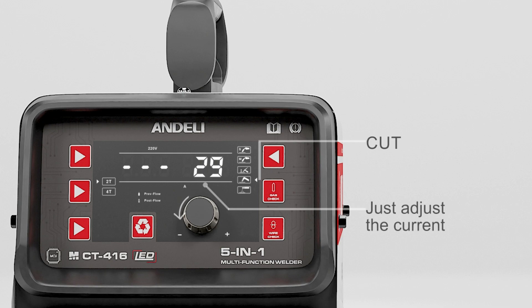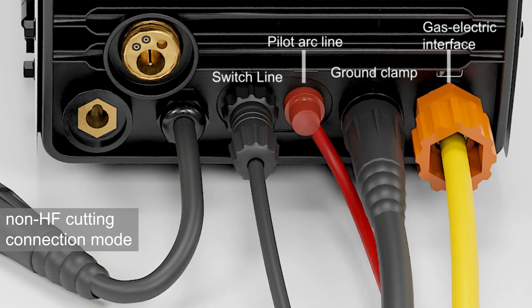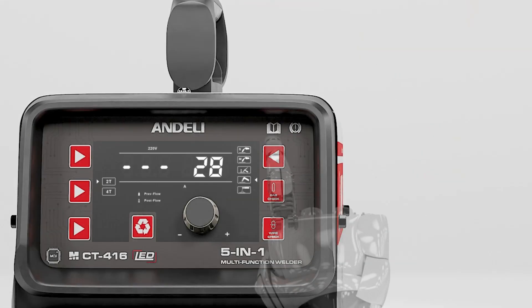Non-HF cutting connection mode: from left to right — switch line, pilot torch line, ground clamp, gas/electric interface. This is the cutting installation.